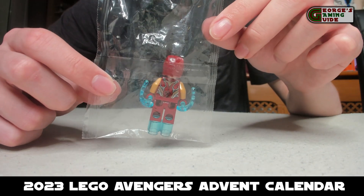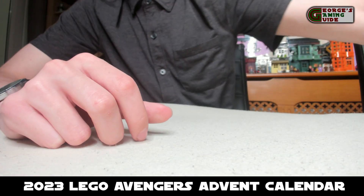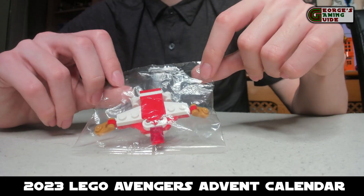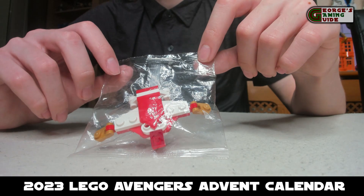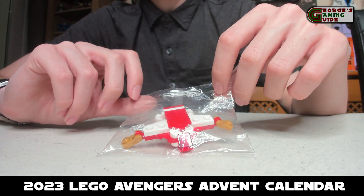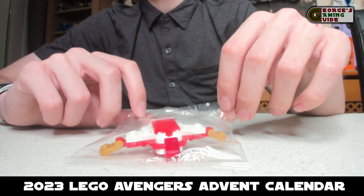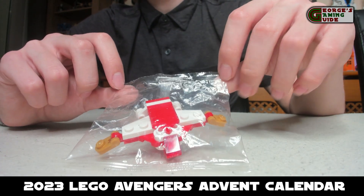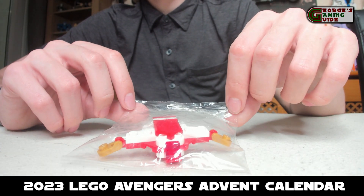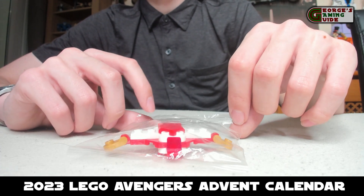Then we have the festive Quinjet, which in my opinion is probably one of the worst parts of this. It just looks absolutely ridiculous and it isn't that recognisable. We had to look it up to figure out what it was because we were torn between Thanos' ship and Quinjet, and I just think Lego were a bit lazy on this one and could have done a lot better.